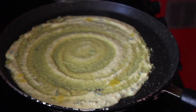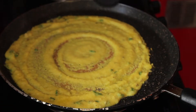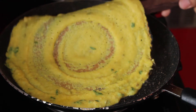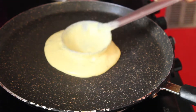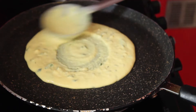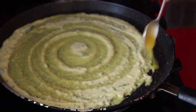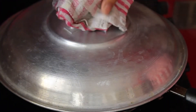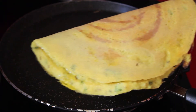Sprinkle some oil or ghee, cover it and let it cook. After 40-50 seconds, the dosa is ready. Serve it with red chilli and onion chutney, which is a great combination for adai dosa.